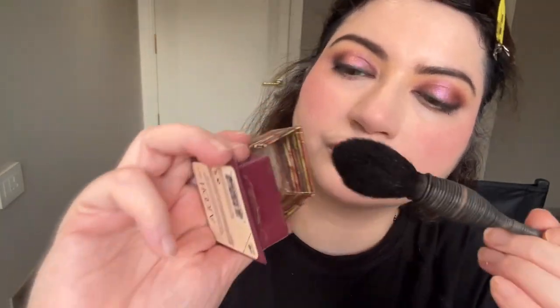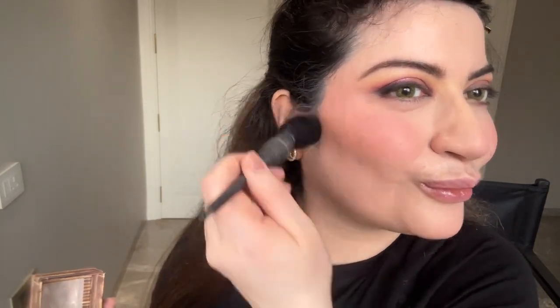Coming to my bronzer — I'm not too much into contour nowadays; I prefer bronzing, which is a softer version of contour and gives more of a sun-kissed look. Since I'm very fair, if I don't do bronzing I look very washed out in photos. Foundations nowadays give very nice coverage so bronzing is essential. I apply a little on the forehead and jawline — not a sharp line, very soft — then blend with a beauty blender after each step for a very smooth finish.